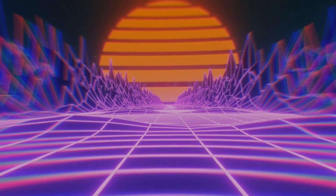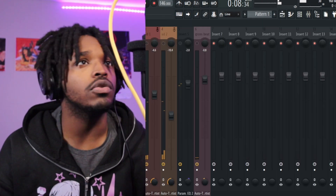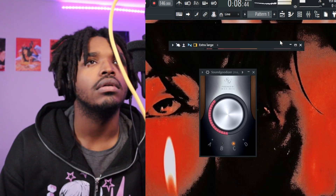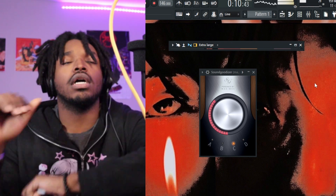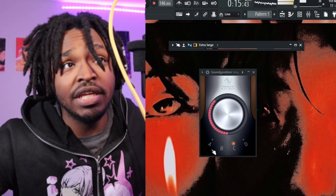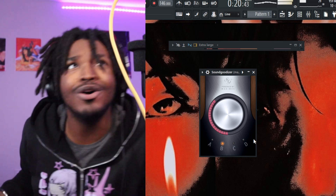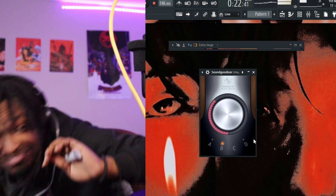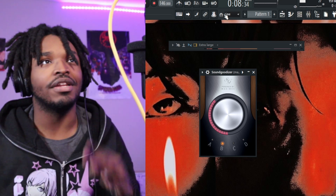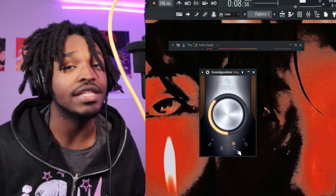I'll keep the face cam on so you can still see me. This is with C on. Now I'm going to turn the beat on too so we can hear how it sounds in the beat. Now I'm about to put B on. Already — I sound muffled. Let's hear it with C on again.